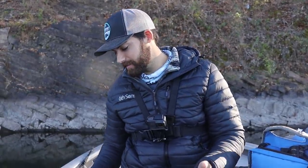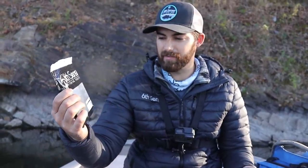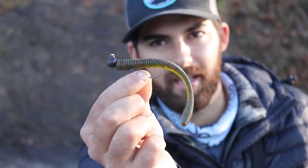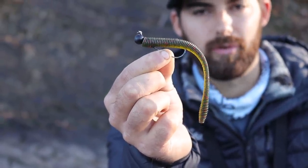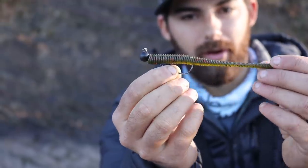Before we get started, let me show you guys the baits we're going to be throwing to try to catch some of these finicky bass. We're going to be throwing the Sixth Sense Divine Shaky Head Worm — this is an awesome new worm from Sixth Sense, loaded up on their site right now. I've got watermelon red and green pumpkin colors, throwing them on little shaky head jig heads — quarter ounce, round style and football style screw lock. We're just going to throw them until we lose them, get hung up, or start catching fish.